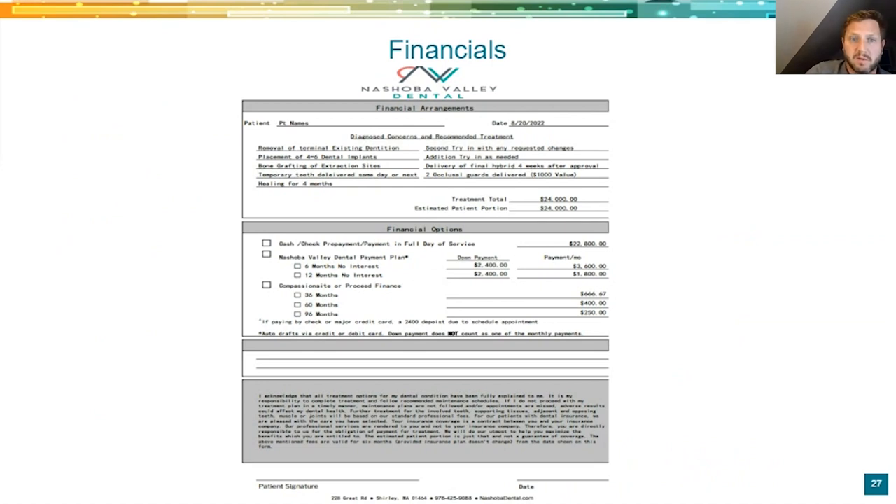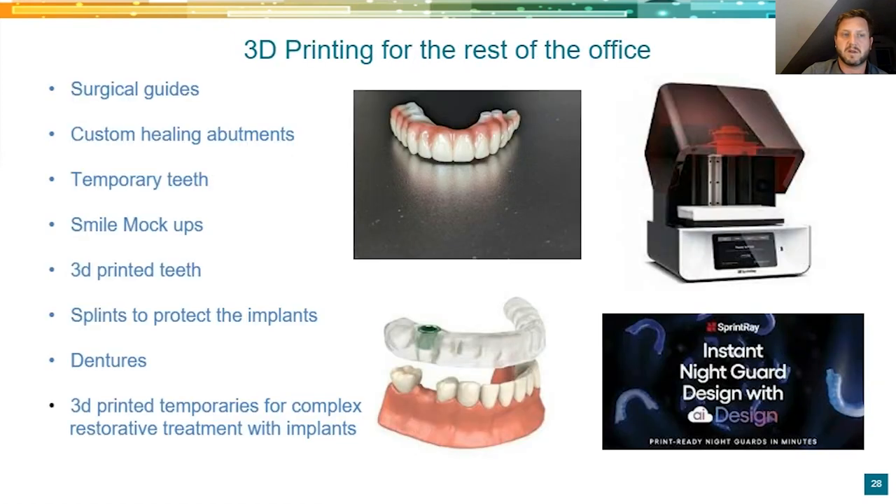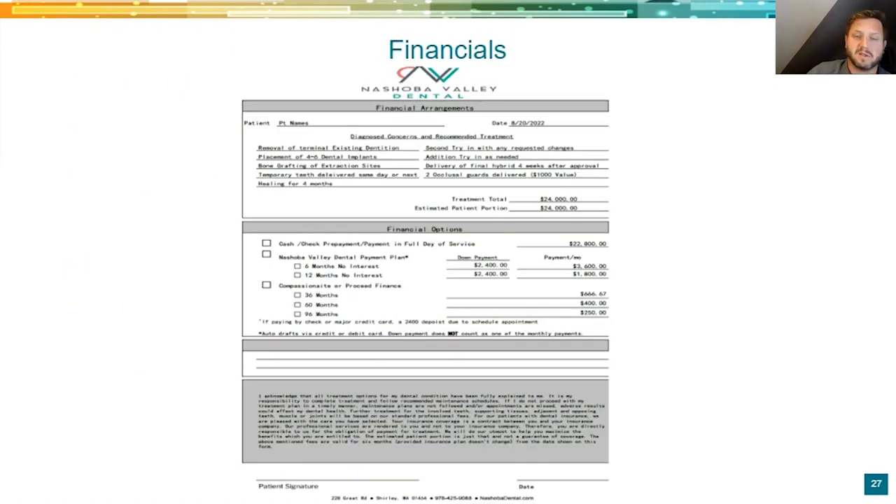Here's our financial arrangement — this is what we charge. Just removal, placing implants, grafts, temp teeth, four months — no codes, it's spelled out. We give patients a financial menu with different options between a PMMA, zirconia, and a thimble bar. Those are usually the three options. Here's a financial menu, here's a prepayment discount, here's no-interest in our office, and here's like a Proceed Finance option. We use a lot of third-party financing. You'd be surprised how many people just prepay to save about $1,200, which is crazy.